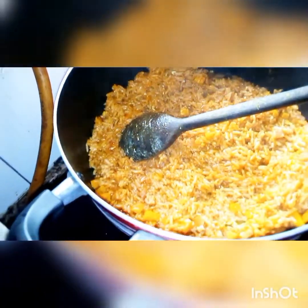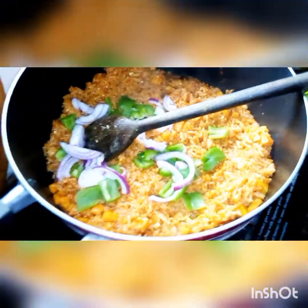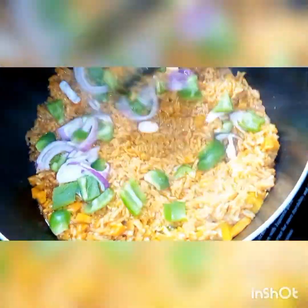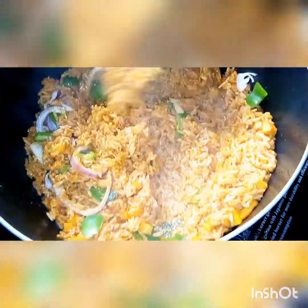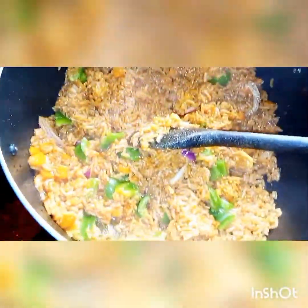Our rice is now ready. Here I'm adding the green pepper and onion and covering it so that the heat can cook the vegetables a bit — not fully cooking them, just lightly.